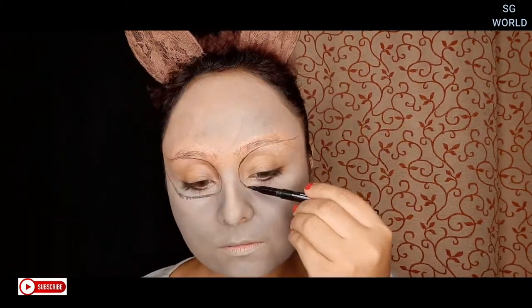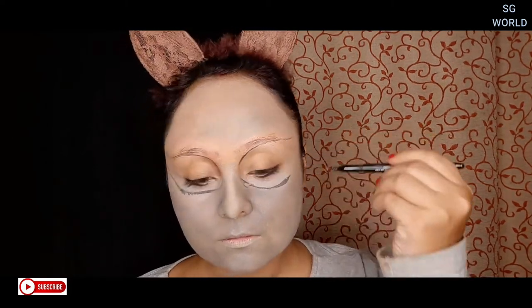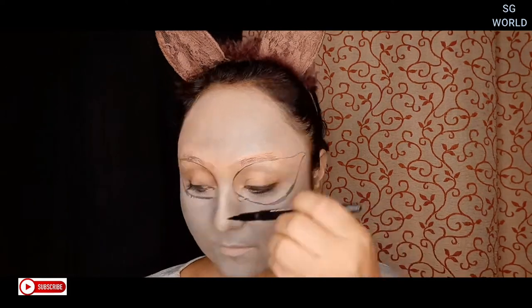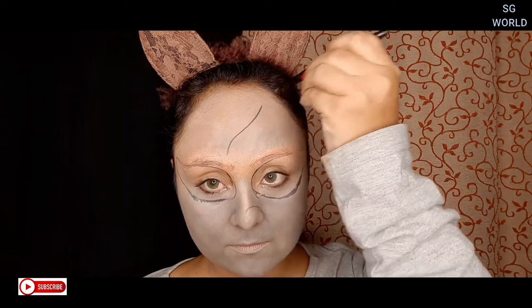For the base drawing, I am going to use a pen liner — this is from Blue Heaven. You can use any pen liner you have. You can draw anything you want on your face. I am doing what I want — you can do your own design as well.